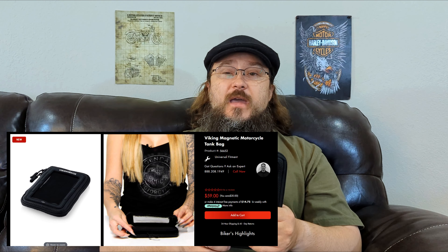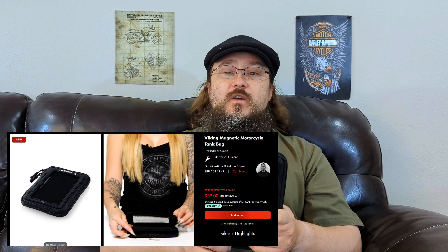I give this bag a four out of five stars, and there are only two reasons why I'm taking a star away. First, it's not waterproof — all the bags I have are waterproof, and I need that because I ride rain or shine. If I put my cell phone and documentation in here, it's going to get wet if it rains hard enough. The other point is I didn't get my plush pad — it says on the website it comes with it. The bag is listed at $59 on the Viking Bags website, so head on over there and get yours.